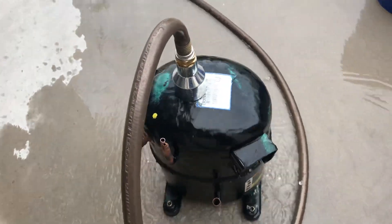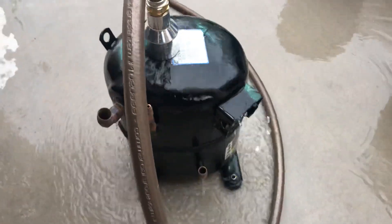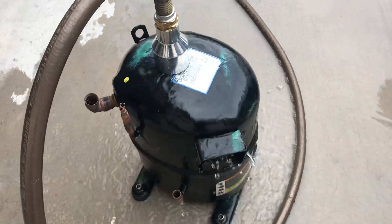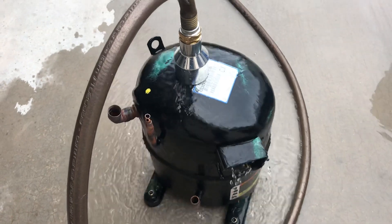A lot of people came to me on the video and said, you know Mike, I just don't see it. I don't really use water to cool the compressor down. I do residential or I do commercial and sometimes I'll just pack the compressor in ice to cool it down, or other times I'll shut the system down for 24 hours and go back the next day, let it cool down and continue my diagnosis.